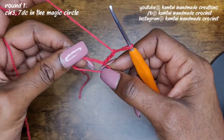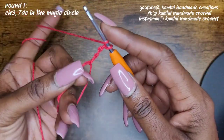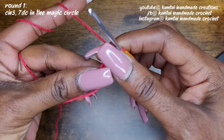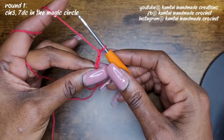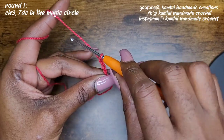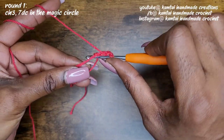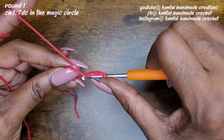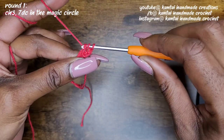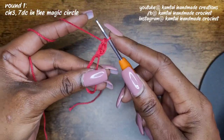Now we're going to make seven double crochets into that loop. Yarn over — let me adjust and come a little closer. We don't want it to be too tight or too loose. So after you make your three chains, go ahead and make your double crochet. For my beginners, a double crochet is: yarn over, go into the stitch, yarn over and pull up your loop. Now you have three loops on your hook. Yarn over and pull through two. Yarn over and pull through two.